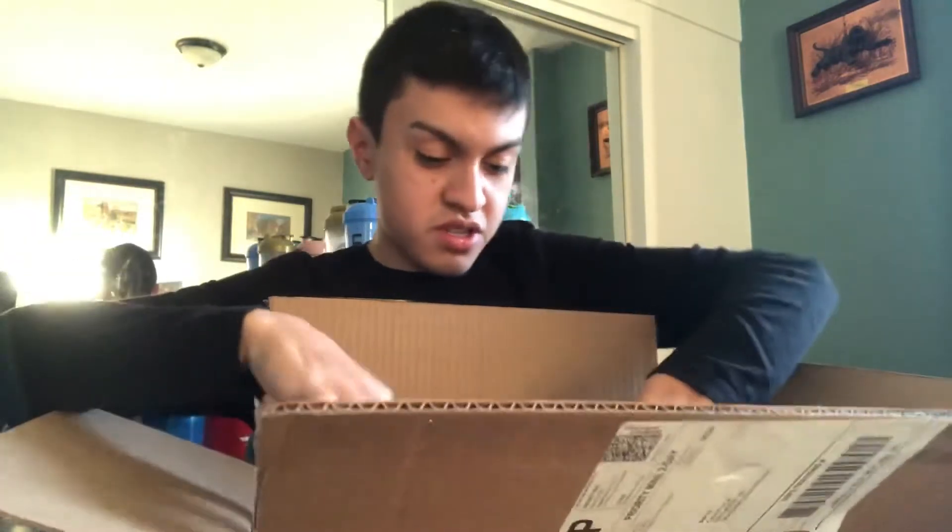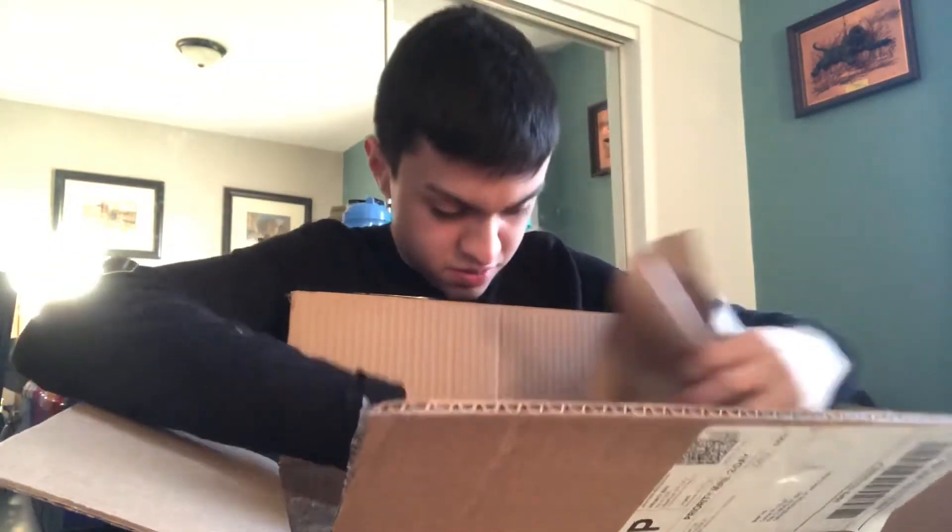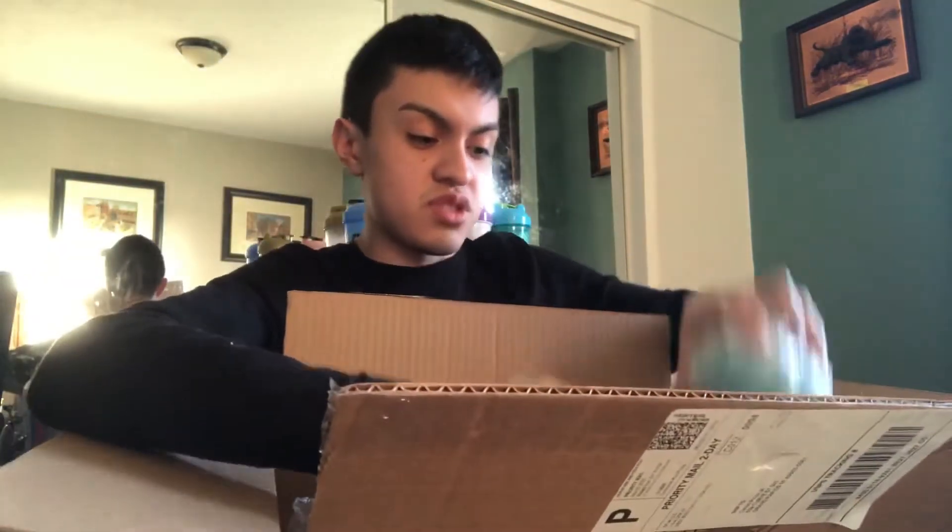I'm pretty sure they're gonna be two clean ones. So much paper. Let's start with the Sunny Squad G4 Shaker.